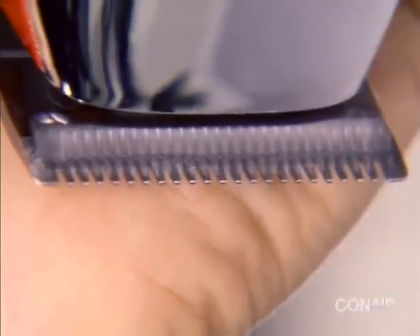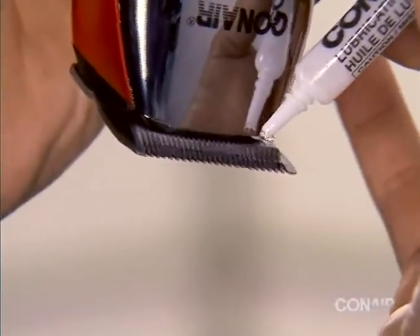Your clipper blades have been oiled at the factory, but for maximum performance they should be oiled before or after each use. To do so, place one drop of oil at each end, just a few teeth in.